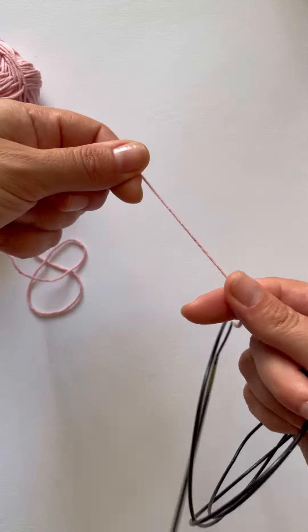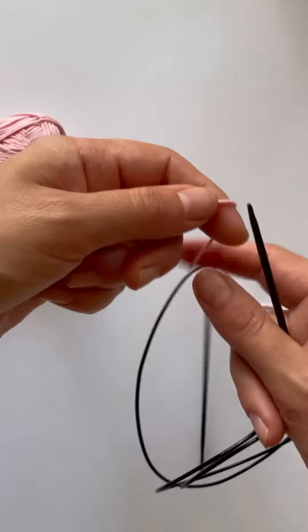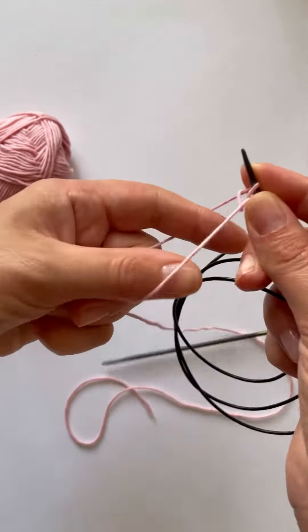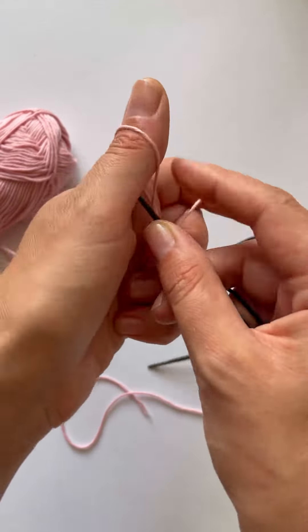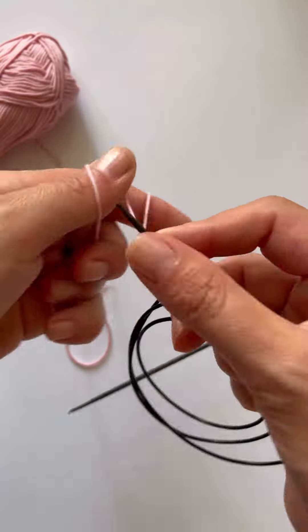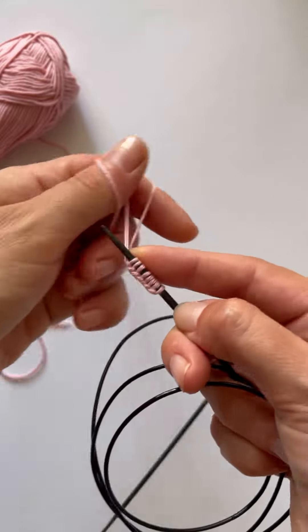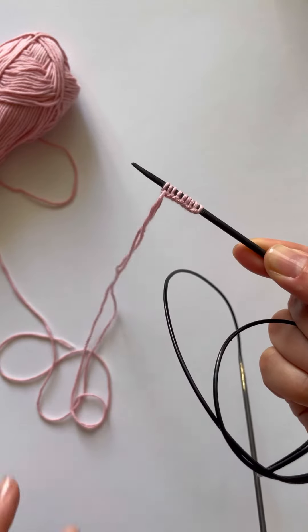It's really easy and I hope it's helpful. I use this method for the first stitches, and here we have a beautiful first row. That's all — thank you for liking and subscribing. I hope it's helpful!